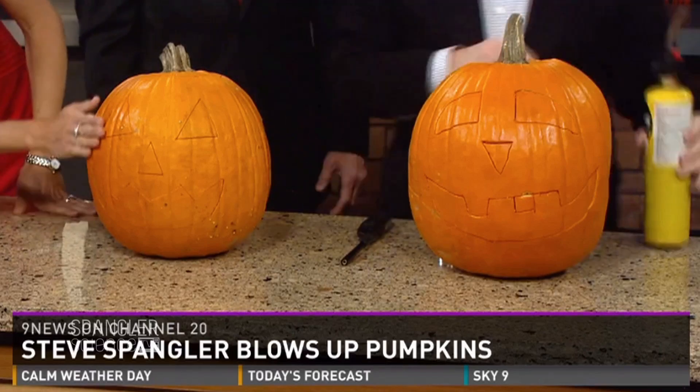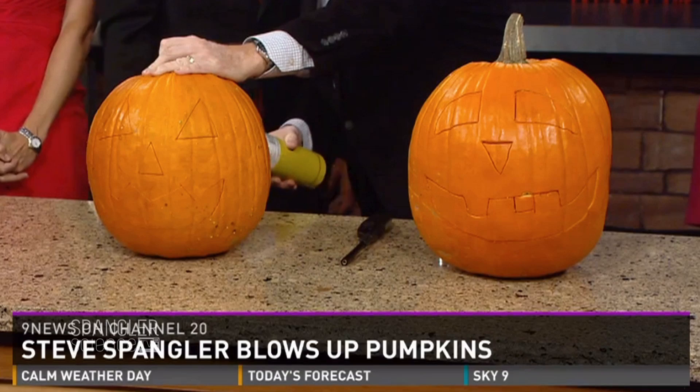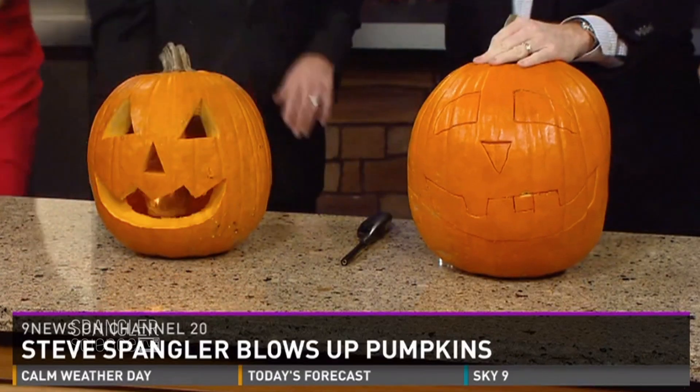What we're doing is generating a gas inside. Notice we've already carved the pumpkin on the very front there. So now it's just a matter of watching how long it takes for this to pop. I think we're pretty good here — watch this — three, two, one!